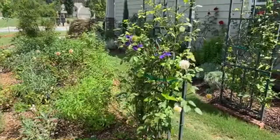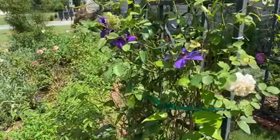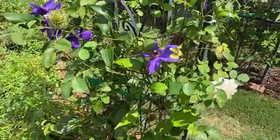Where do I get my David Austin roses? Online - davidaustinroses.com. Make sure you put the 's' at the end. This is Bathsheba - David Austin rose, again highly fragrant.